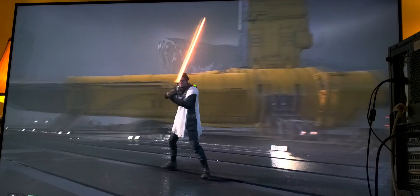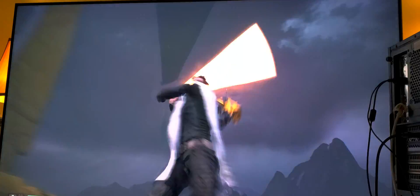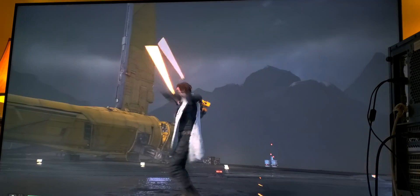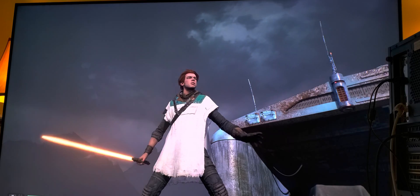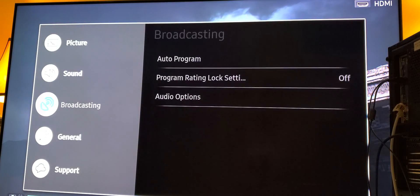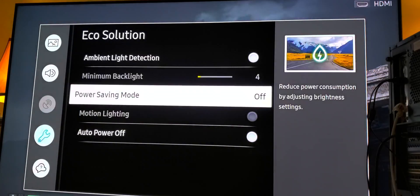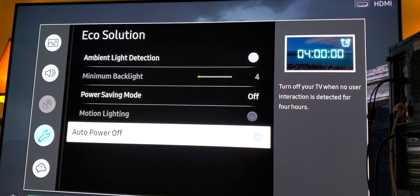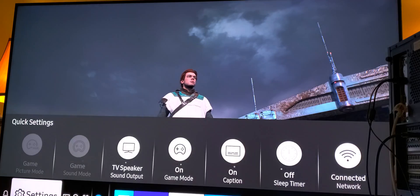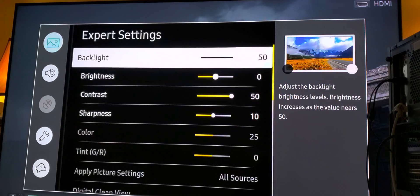If you haven't seen my previous video, I highly suggest you watch it — I explained everything on how to squeeze that peak brightness. Go to your settings, go to General, and go to Eco Solution. Turn everything off: your ambient light, your power saving mode, and your auto power off. Then go to your picture settings and have your backlight and contrast set to maximum.